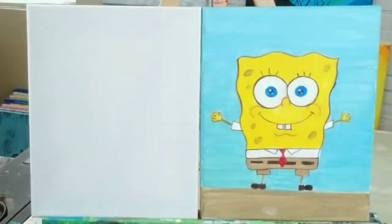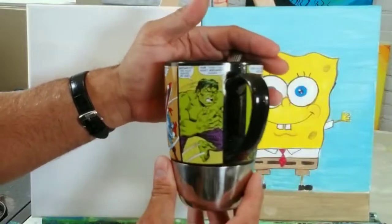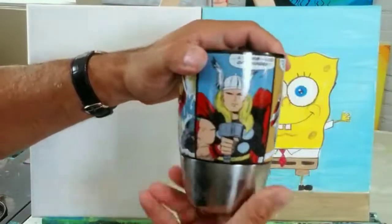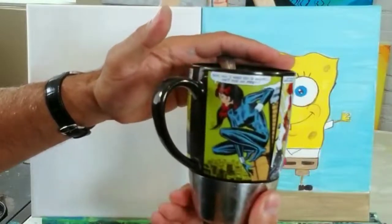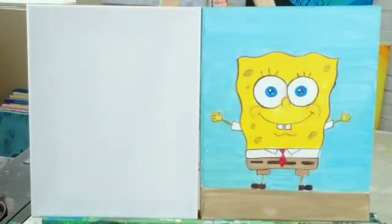All right boys and girls, ladies and gentlemen, we are here ready to draw Mr. SpongeBob. I like to have whatever we're working on off to the side so you guys can all see what we're trying to get to — so this is Mr. SpongeBob. Let me show off my little Avengers cup — check that out: the Hulk, Captain America, Thor, Iron Man, and Black Widow!